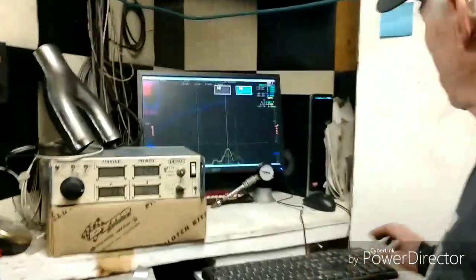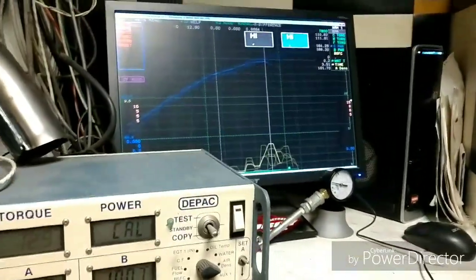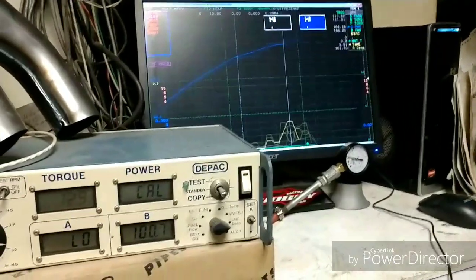So let's start it. Here's the stock — we usually see our baseline is in 163, 164. So 164.29 at 7800.